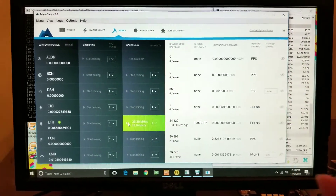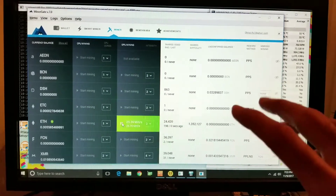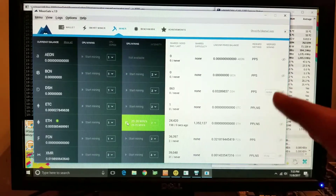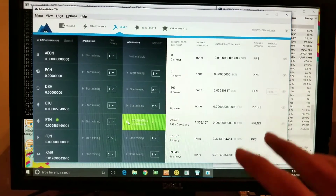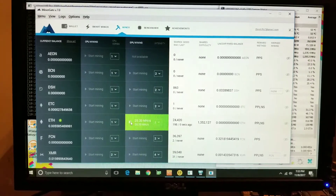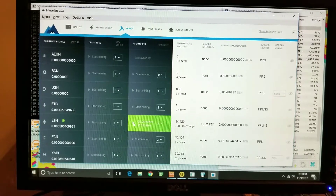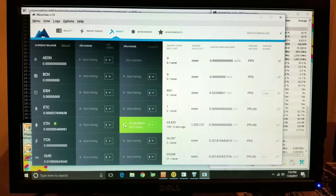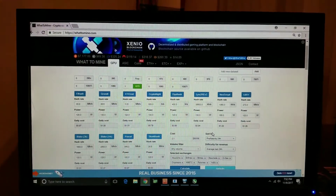These GUI miners — speculation and my own experience confirm it — steal your hash rate. You might be losing anywhere between two to five percent of your hash rate. Even though it's more convenient and easier to get up and running, you could be making a little bit more profit using a command-line type miner instead of a GUI miner. Just FYI. Alright, so we'll test it out and get back.